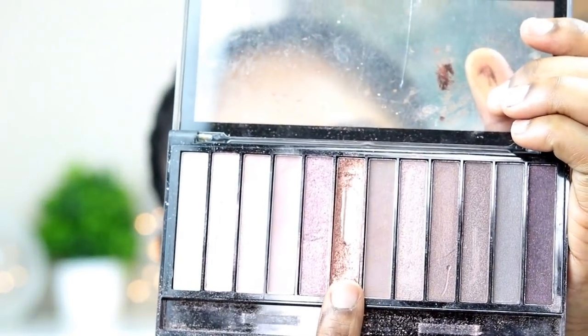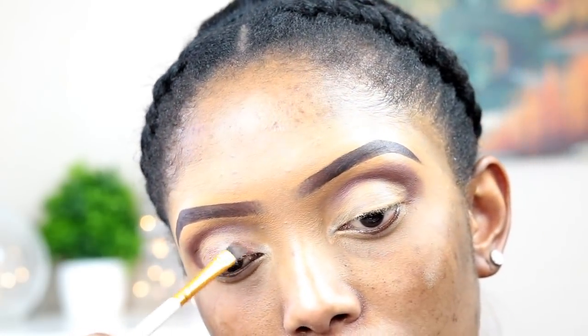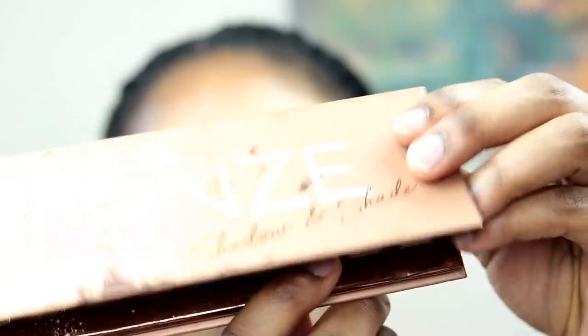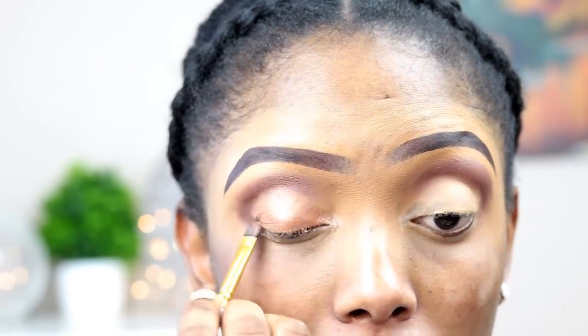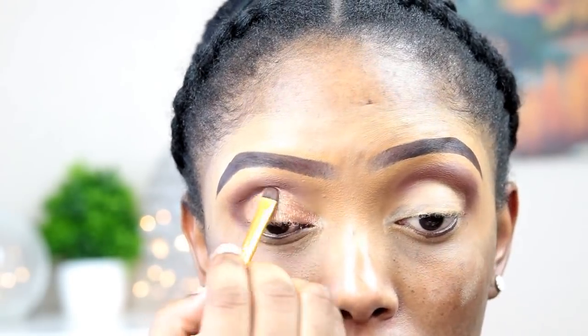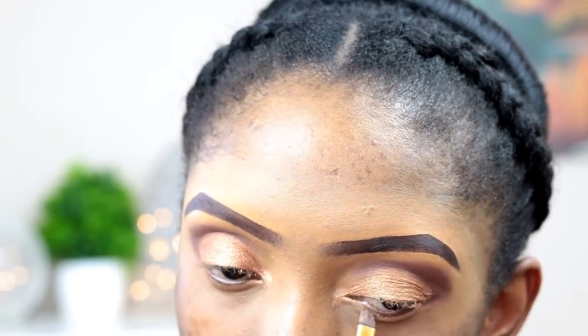I'll be going into the Makeup Revolution palette — I wanted to use one color but when I applied it I didn't really like it, so I decided to go for another color. I went for this particular gold from an eyeshadow palette I bought from Primark, and I'm going to apply it all over my eyelids and also under my eyes.